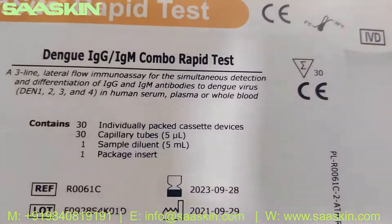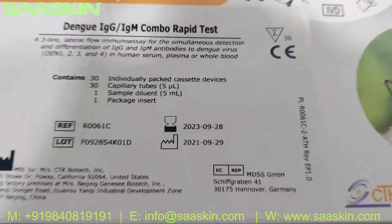Let me open this box for you. This is the IVD certified product and it is a 30-test kit box.